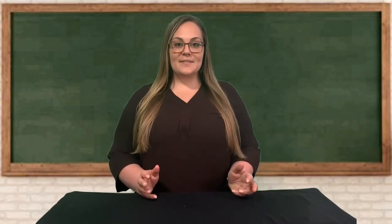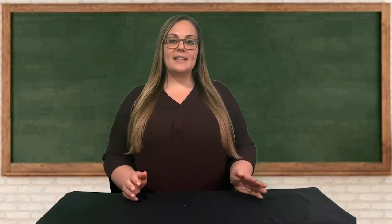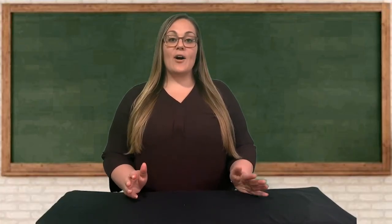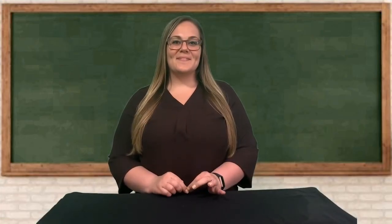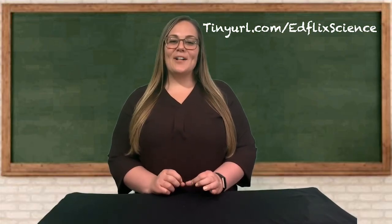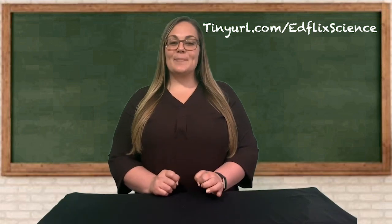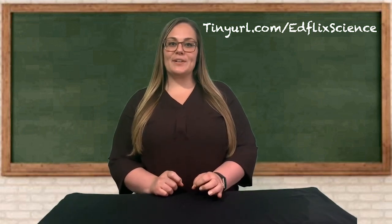I hope that you will take these activities and show your friends and families and tell them the science behind it all. I also hope that you'll share your results with your teacher. See if you can find some examples of cohesion and adhesion in your everyday life. If you go to the link on the screen, you'll find copies of all the activities I've shown you today and some questions that can help you investigate these properties further.